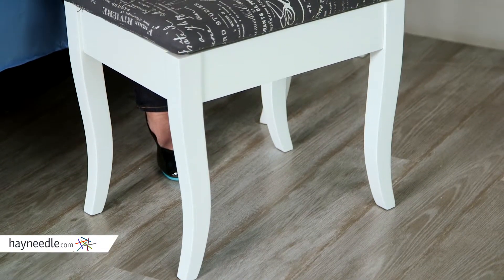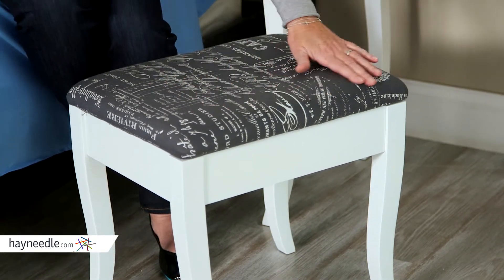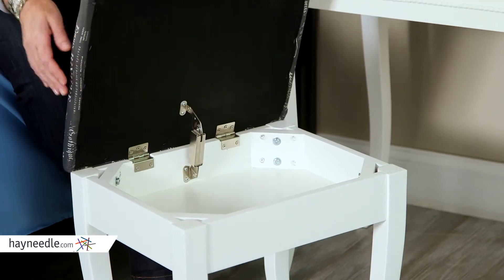And there's a bonus with this great bench seating. Not only does it come with a cushion top in this great scripted fabric, but the bench opens to reveal even more storage.